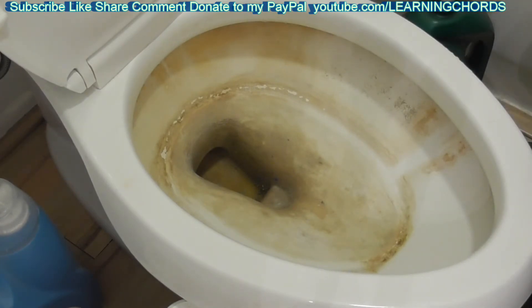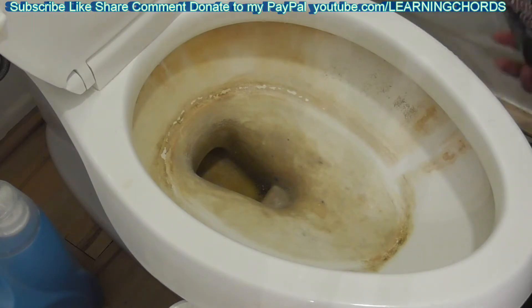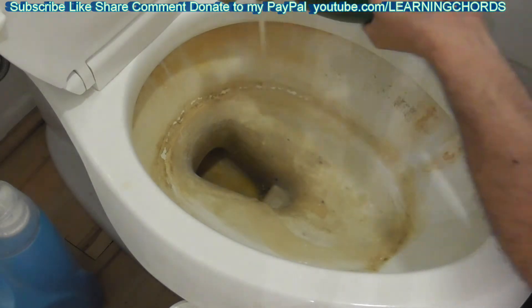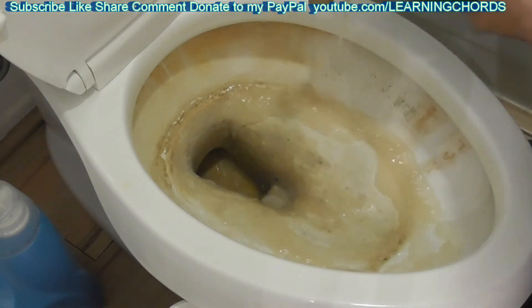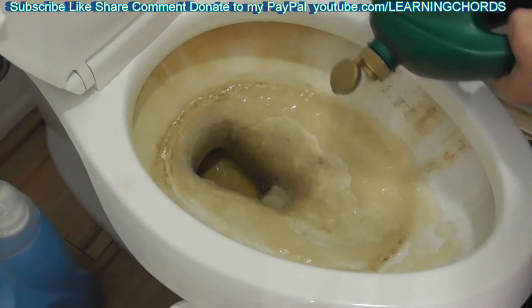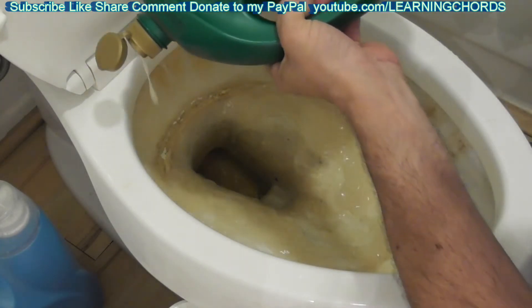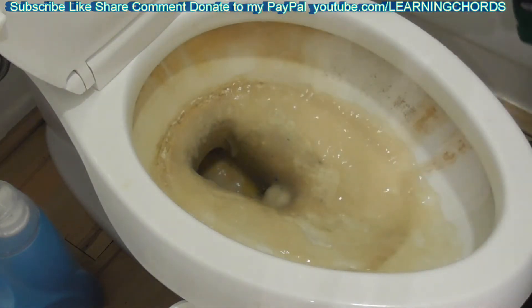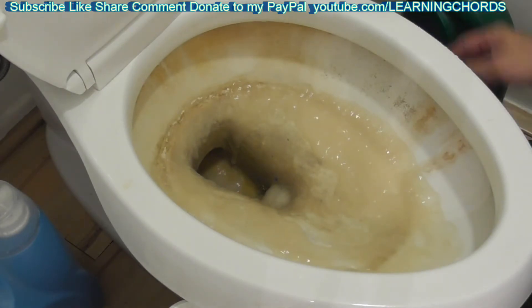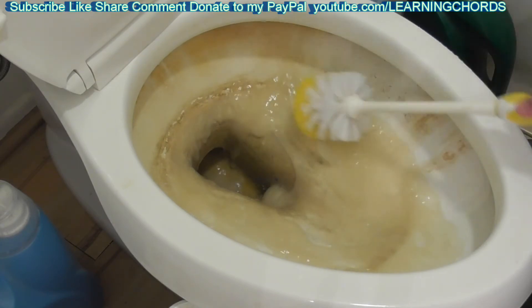Let's pour this in and see what it does — I really have no idea what it's going to do. It's thick and gooey, which is almost what you want for a toilet test like this. I have no idea if it's going to work. I'm going to let it soak for a while, then take the brush and see if it removes anything immediately — because before with a brush, nothing was coming off.